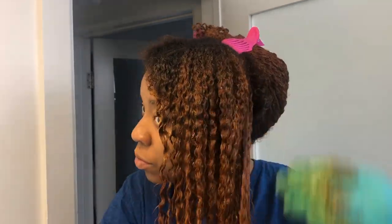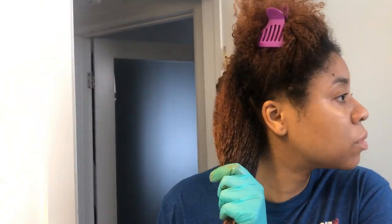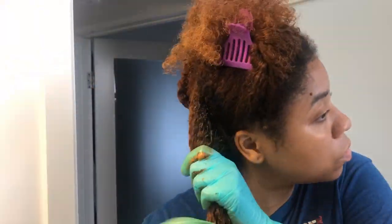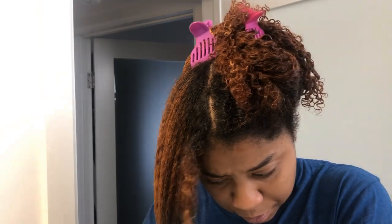I've been experimenting with purposely having roots — kind of creating an ombre-ish thing at the roots, and then it just goes into the color. Let me know what you guys think: if you're feeling that, or if I should start going back to retouching my roots so my whole head is all one color. I'm curious as to what you guys think.